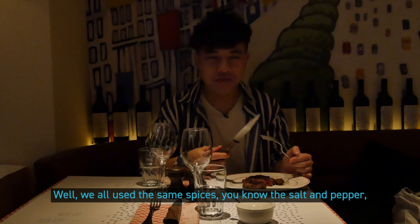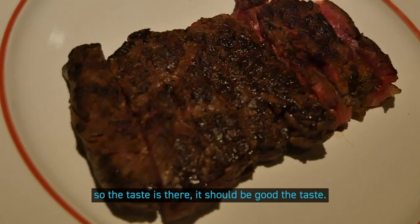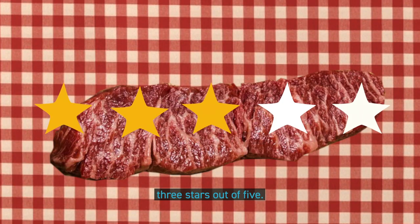Well, we all used the same spices — the salt and pepper — so the taste is there. It should be good, the taste. I'll give three stars out of five.